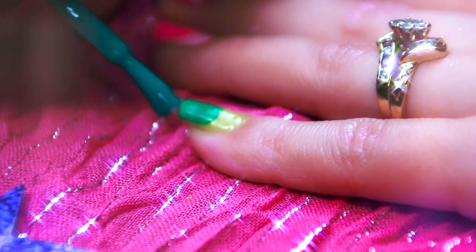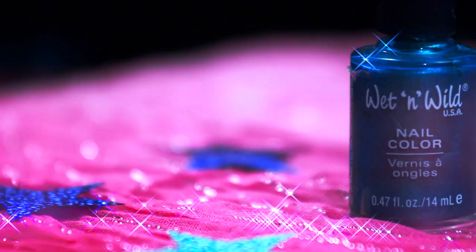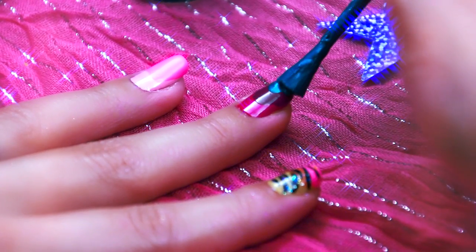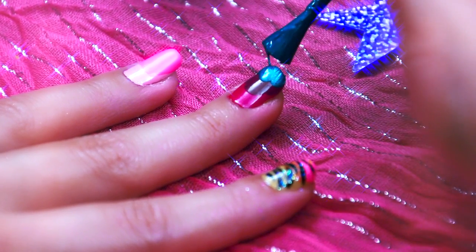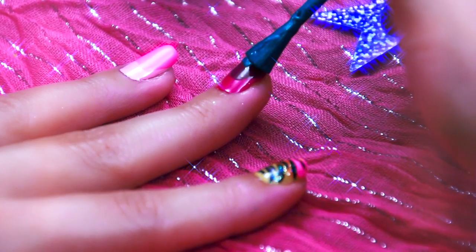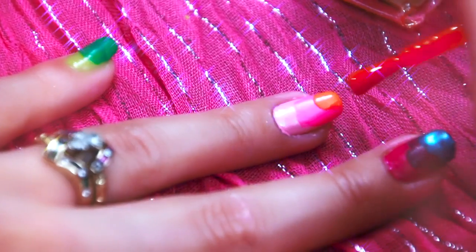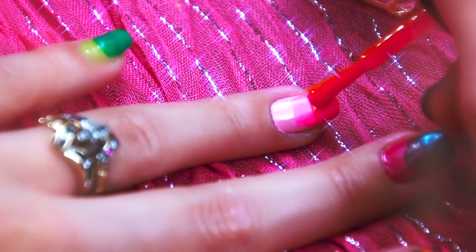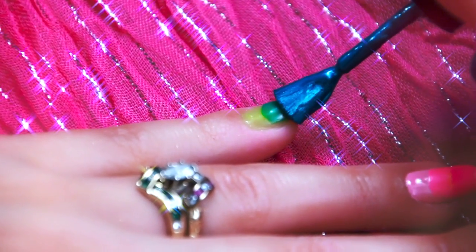Let that second coat dry. Now I'm going to go in with a metallic teal color from Wet n Wild and apply it right at the top of my middle finger. For my third color on my ring finger, I am using Nyx's Hot Orange. Then I'm going to use that metallic teal color again for my third color on my pinky.